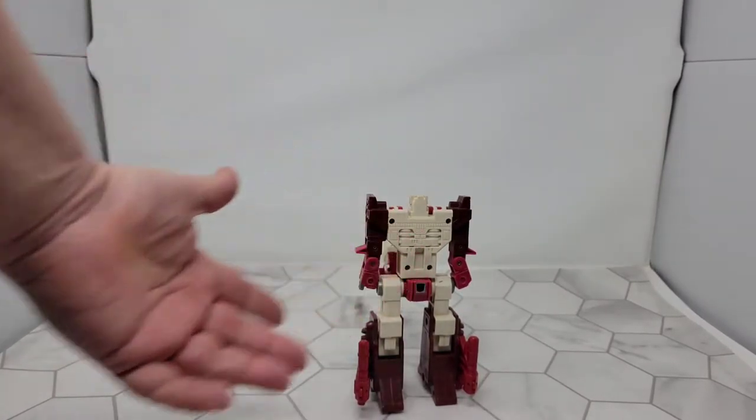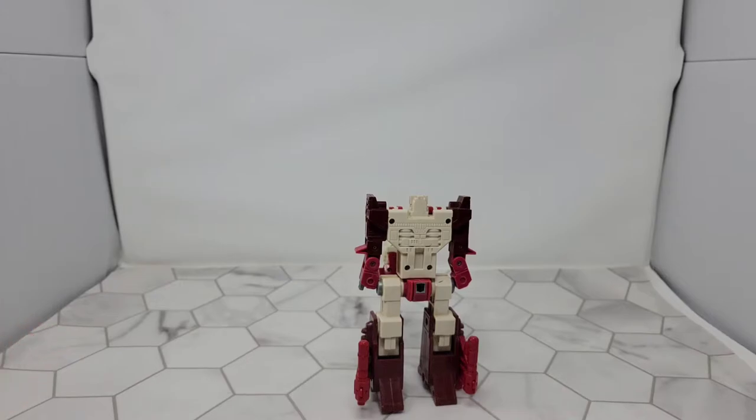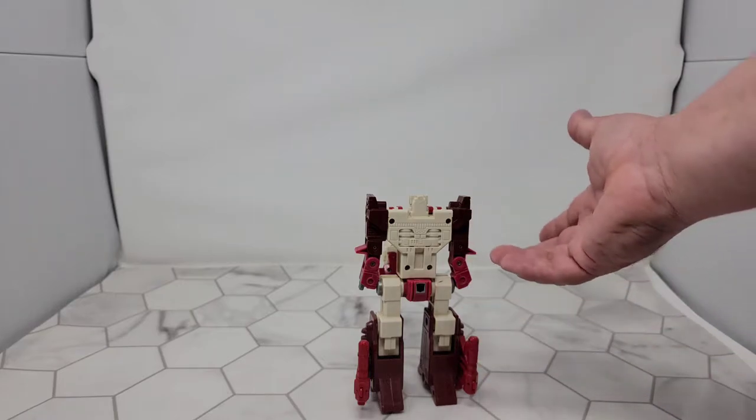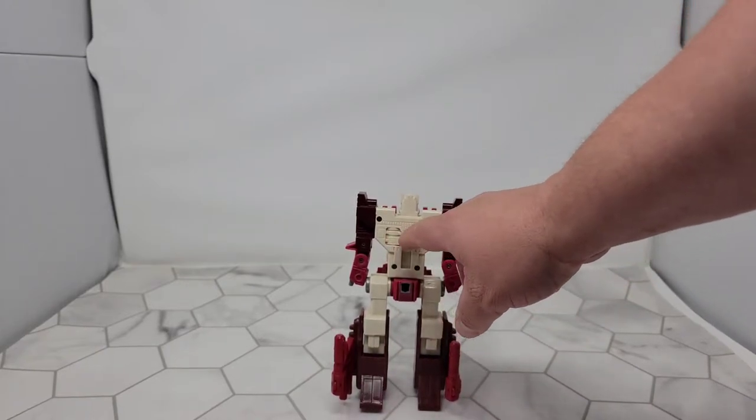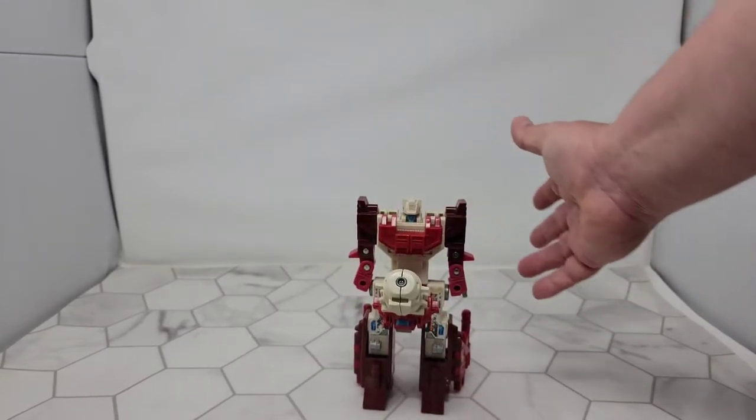Other things to note — for some reason his Autobot symbol's on the back, and I just don't understand why. I mean, the sticker could be in the wrong place, because it's been a long time since I've had this guy. But I like that they even added these little details to the back and the front.